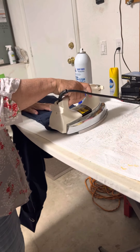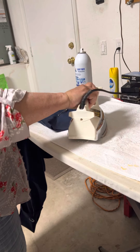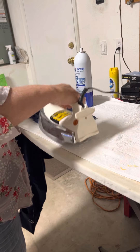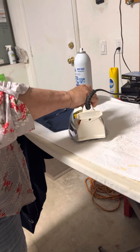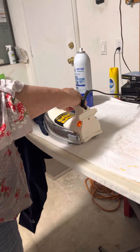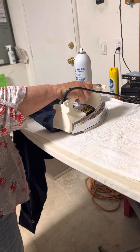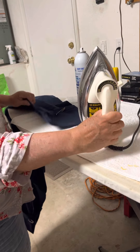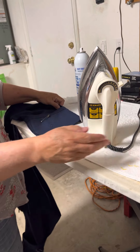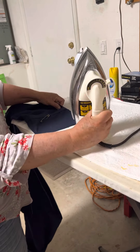As you know, linen is a fiber — a plant-based fiber, much like cotton but a lot stronger. I just lay this hot iron down, old-fashioned style, and press it on both sides, making sure it's nice and pressed.